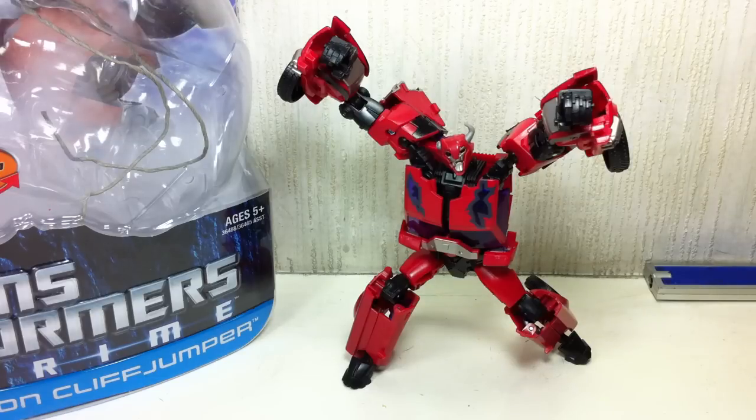The figure is part of — I believe — the third wave of the First Edition Deluxe Class figures. I'm not sure. Third wave, I think. Or second wave. Third wave, I think. Anyway, whatever.